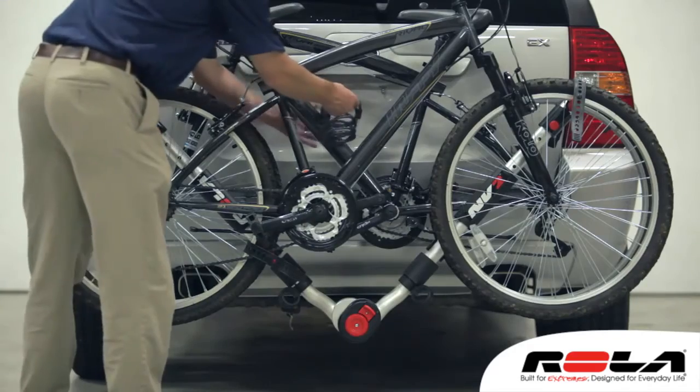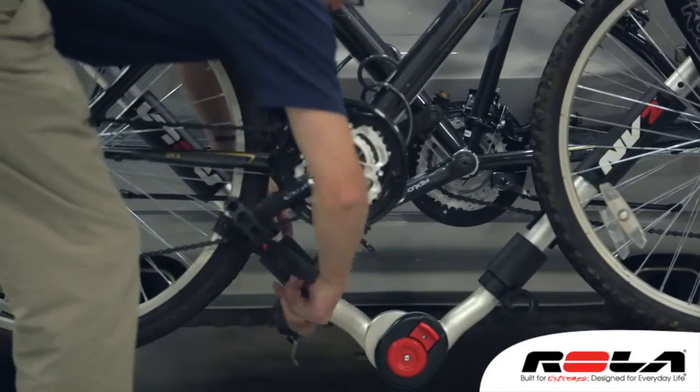Security loops provide attachment points for a cable lock to secure bikes to the carrier.